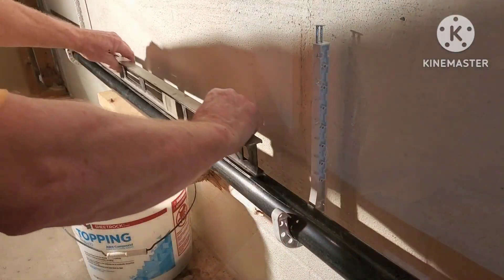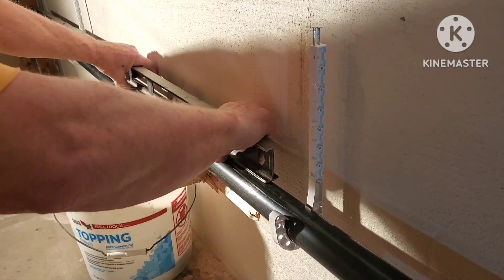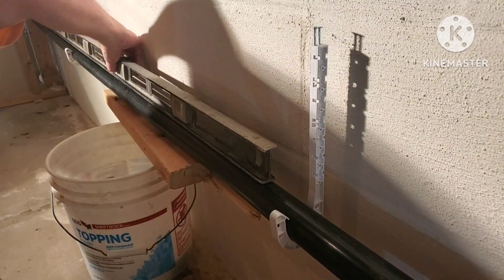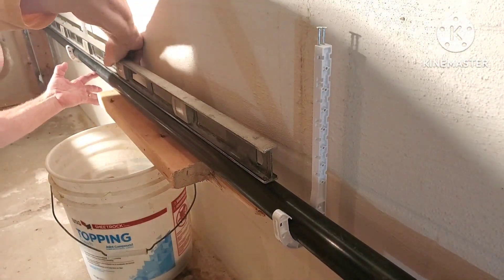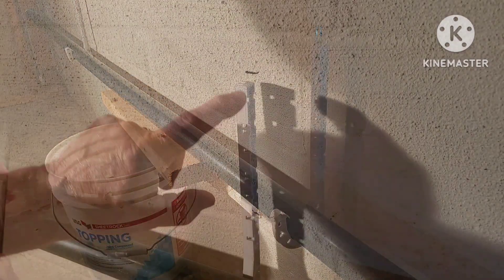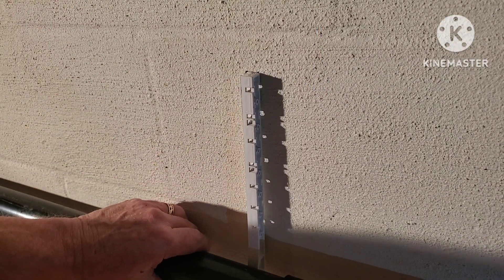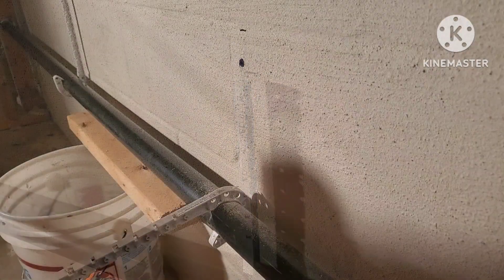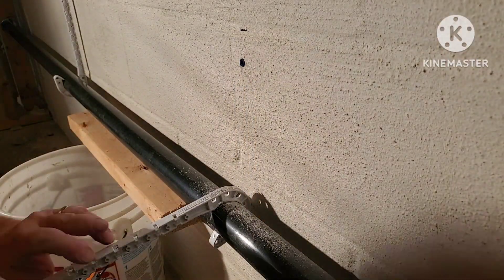Back to my inch-and-a-half drain — get my pipe in there. I've got some J hooks just snapped onto my pipe there. Just make sure you don't have any bellies in your pipe, any low spots — make sure it's running straight. I marked the top of my J hooks with a Sharpie, and then I'm going to drill a hole for a plastic anchor. I've got my plastic anchor in the wall.